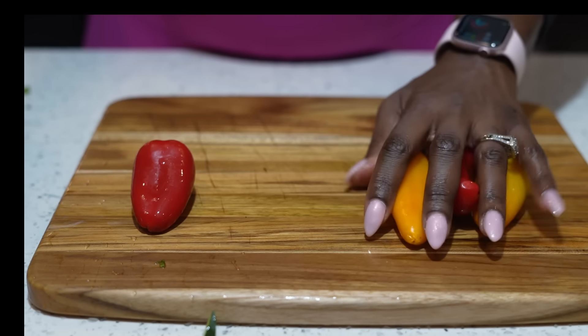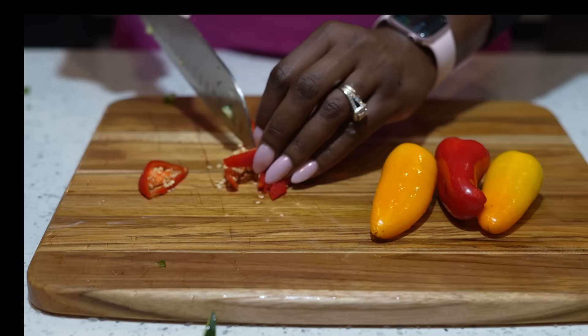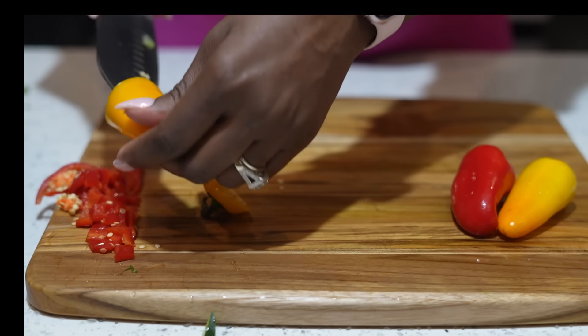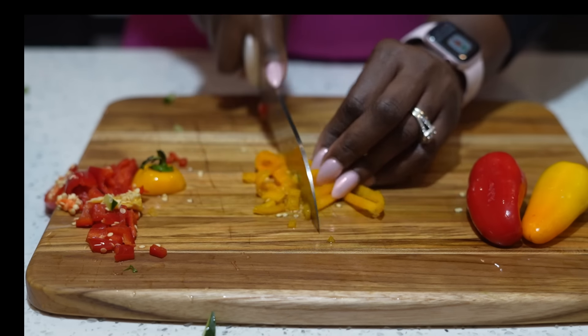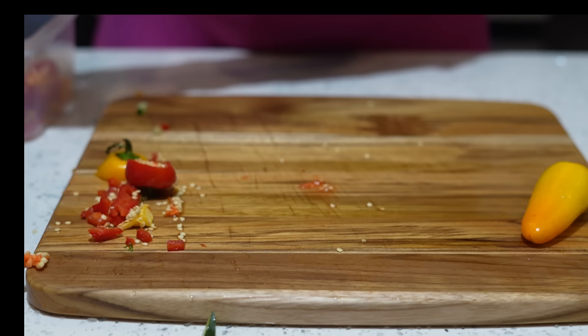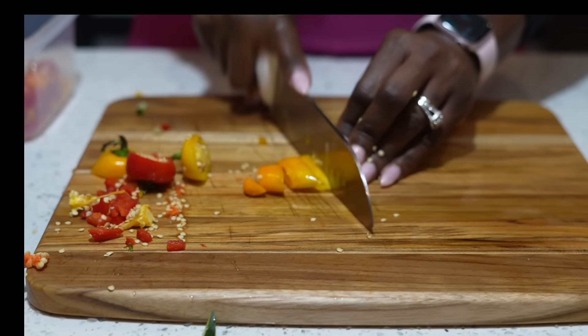Now we're going to add some flavor — these are red, orange, and yellow bell peppers. You might even have these as a snack at work. They are anti-inflammatory, they help with anemia — comment below if you have anemia like me — they also help burn calories through compounds they contain, they can help reduce cholesterol, and they help regulate blood pressure. Everything we've added so far has compounds that are going to make you look amazing. Add four of these finely chopped to your salad.